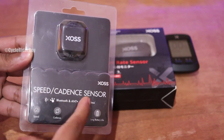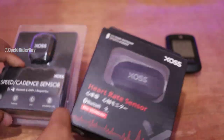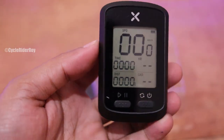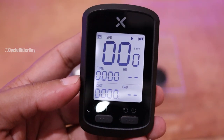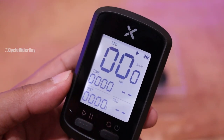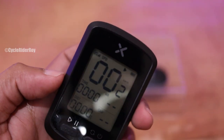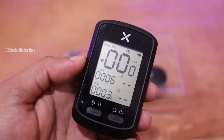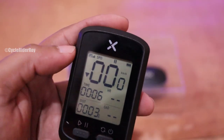We also have the XOS speed and cadence sensor as well as the XOS heart rate sensor, which we will be connecting to the device. To start recording, press the record button and it will start searching for GPS signal. XOS recommends that when you record your ride for the first time or search for the GPS signal, you must always be outside — not indoors, as it may not find the signal there. Once GPS is acquired, it will start capturing your data, and you can pause by pressing the button once.